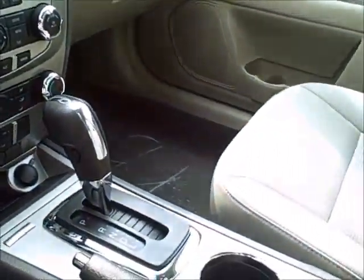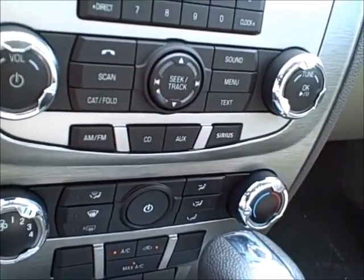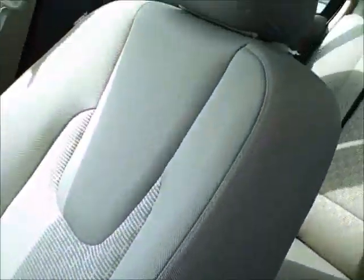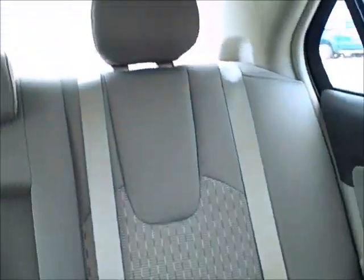The car will also tell you when to bring it in for oil changes. Up front there you have Sirius satellite radio, which comes with a free six-month trial. All your air conditioning controls are right up front there. In the back you have cup holders, and this is the light stone interior.